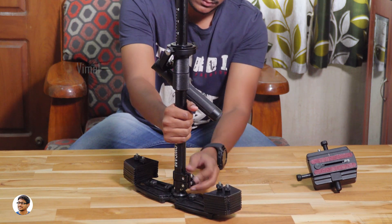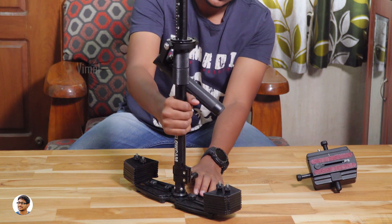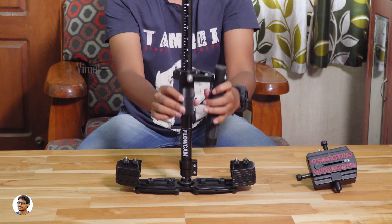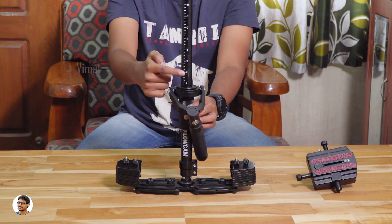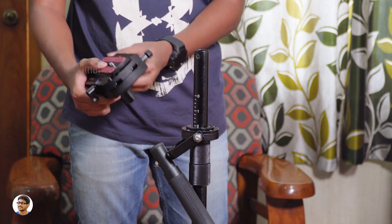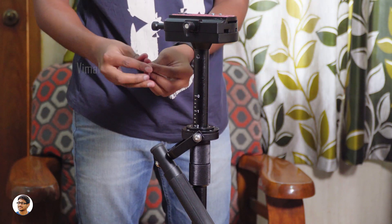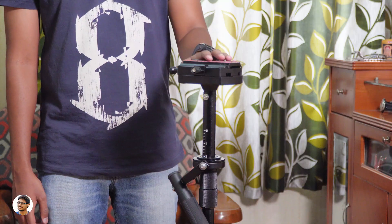The central post can also be extended — there's a lever at the bottom for that. You need to loosen it to extend it up to 81 centimeters in height depending on your use. The handle's position can also be adjusted very easily by loosening it. You need to fix the handle in a position such that you get a drop time of about 2 to 3 seconds. It also has a scale. After fixing the central post on the base, fix the mounting head on top by placing it and pushing it inside the post, then tighten the two given screws. You're all done with assembling.